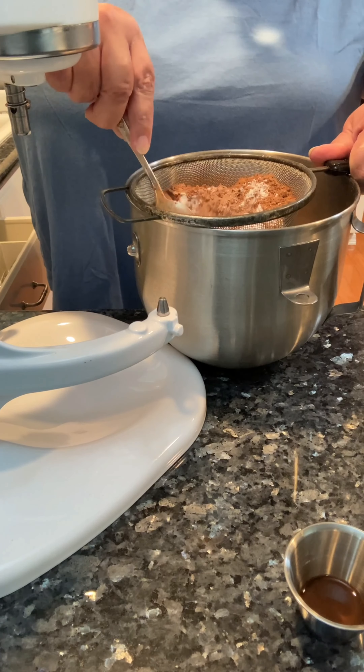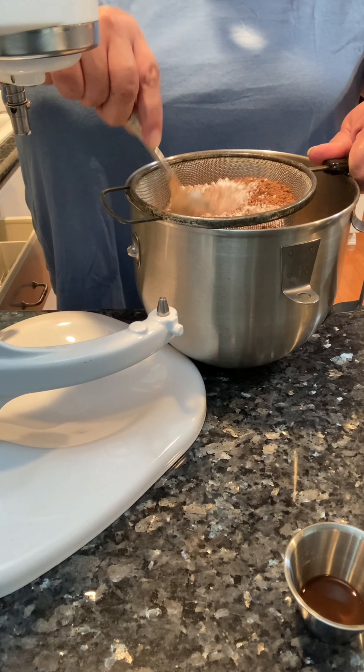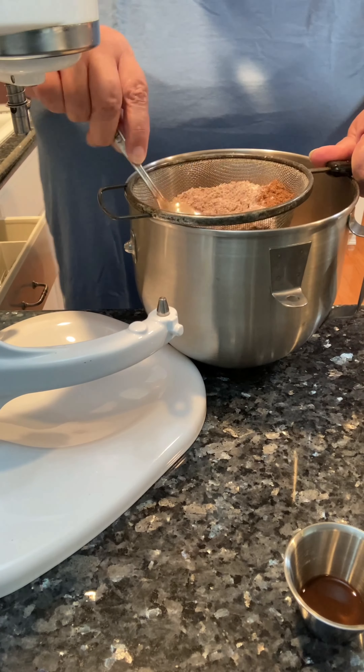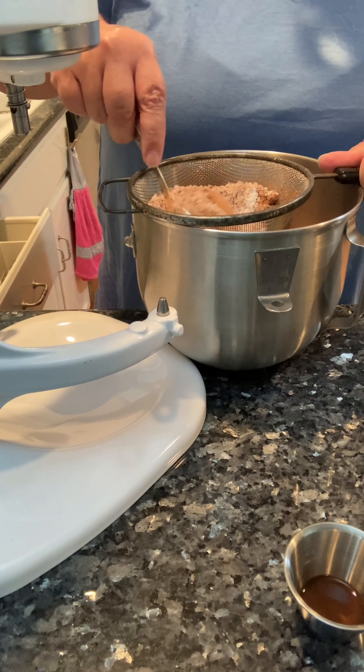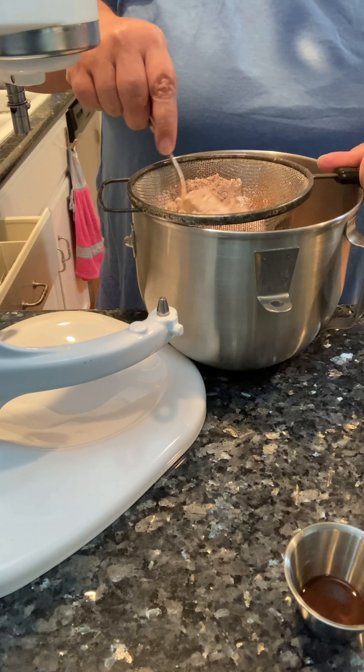It doesn't take that much longer. We're just kind of dumping everything in here and going — we're not alternating dry with milk. Like I said, it's only one batch.